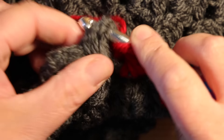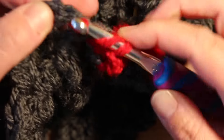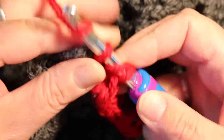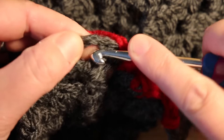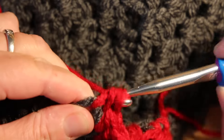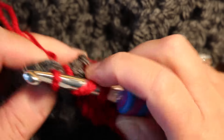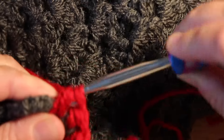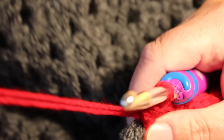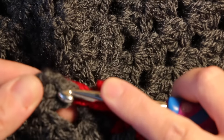Yarn over, I'm going to go in this gap here — that's between two of the clusters — yarn over, pull through. Yarn over, going into this one now, yarn over, pull through, and now going into this bit here, yarn over, pull through. I'll do one more and then I'm just going to carry on all the way round and you'll see me again when I've done.